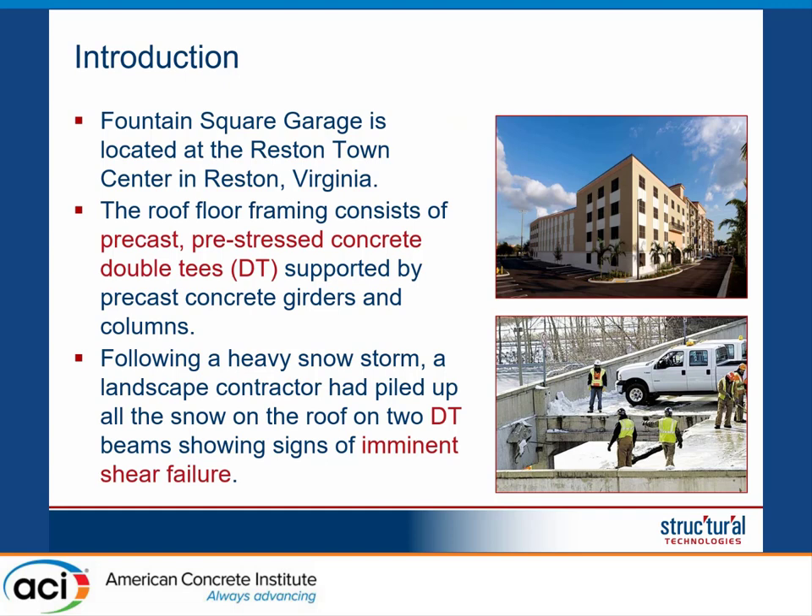Just to give you a brief background, the structure that we had the opportunity to work on is a typical precast structure in which we have precast elements that are supported by inverted beams and then columns. The entire structure is precast, and it is a very simple structure because most of the elements are all simply supported.